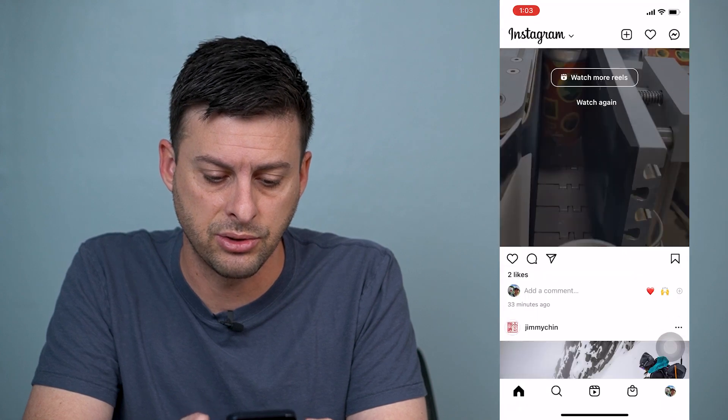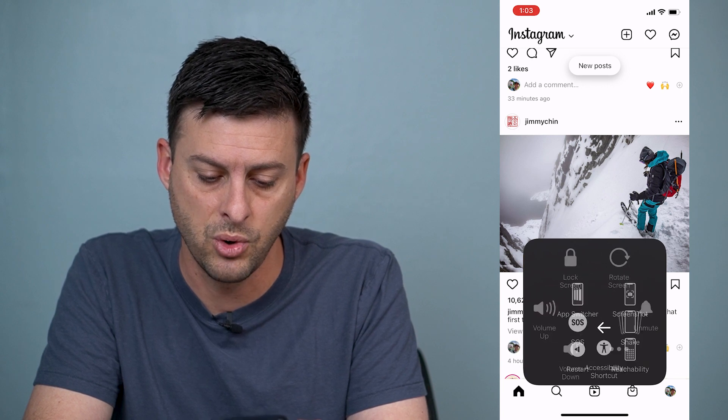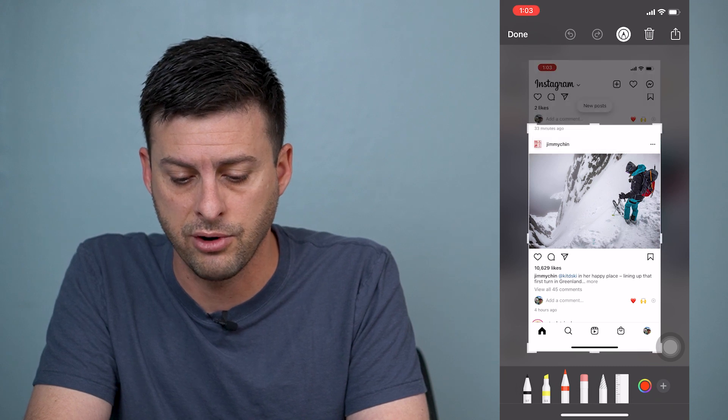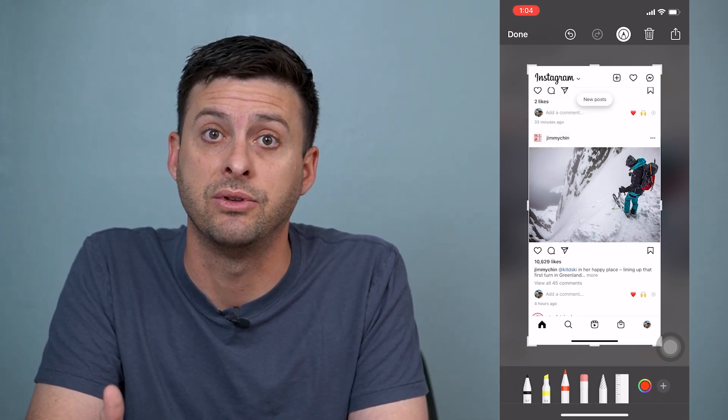Say I want to take a screenshot in Instagram — I can again go to that AssistiveTouch, tap Device, More, and take a screenshot. And if I look at that screenshot, it'll be a screenshot without the AssistiveTouch on there. I can go in, I can crop it however I want, I can send it to whoever I want, I can save it to my photos.